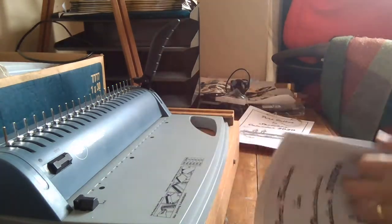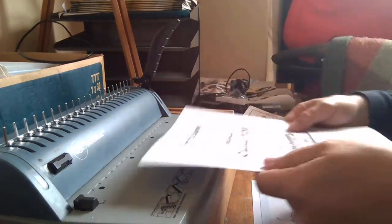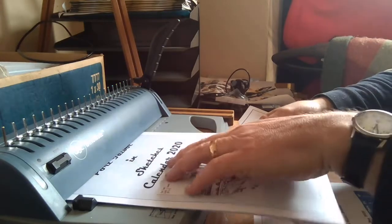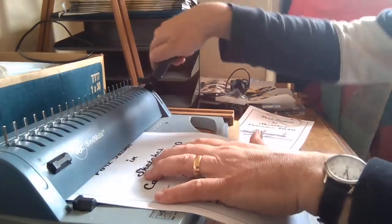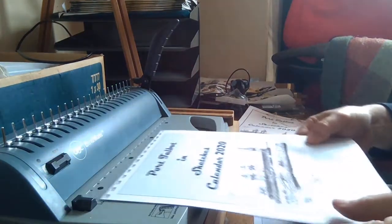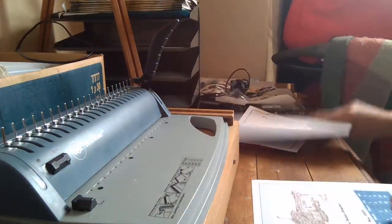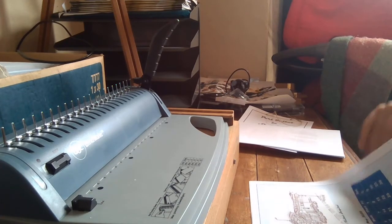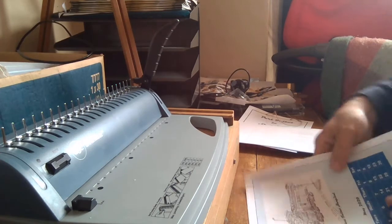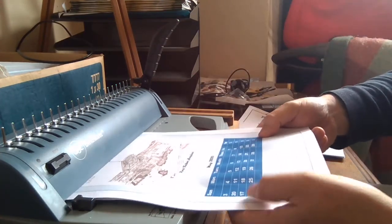I find it doesn't work too well if you put all 12 sheets in at the same time, so I'm just going to put them in three or four at a time. Pull the lever and it just creates the holes for the binding combs. That's one set of four — May to August — in the same way, pull the lever.